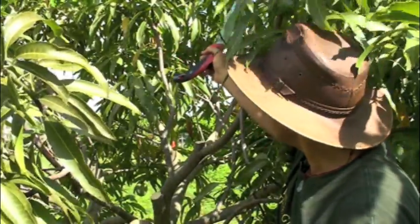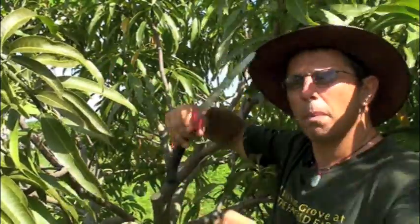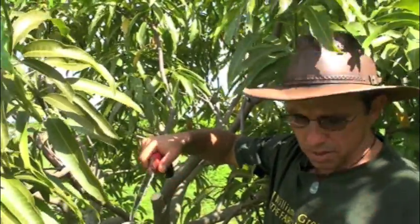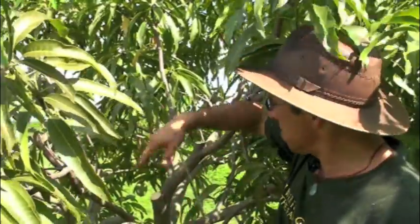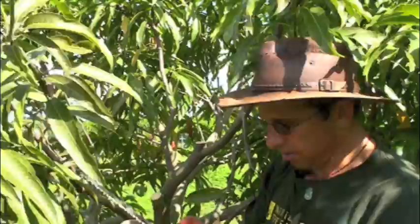My objective is not to make an open vase tree. I'm just trying to replace the canopy over a four or five year period. So in other words, in four or five years, the main limbs you see in here will be different limbs than are here now. So we remove that.